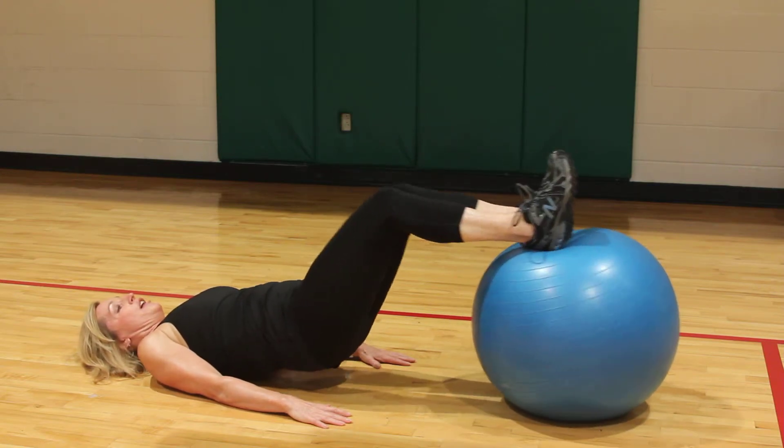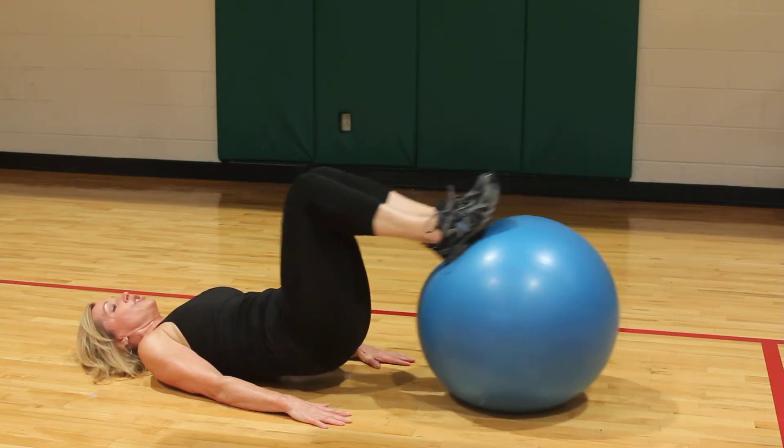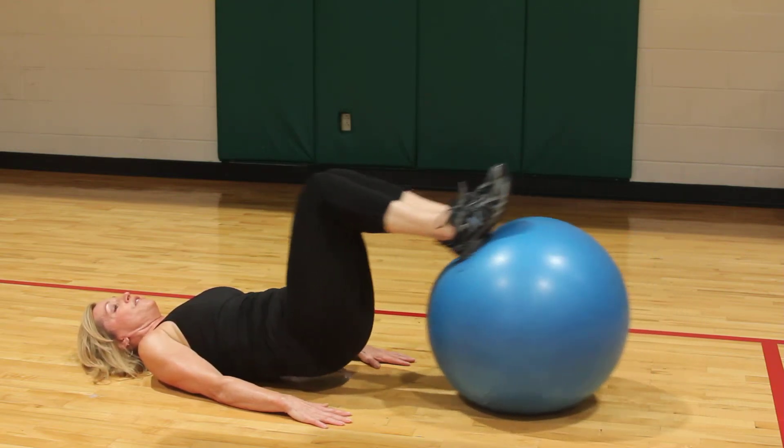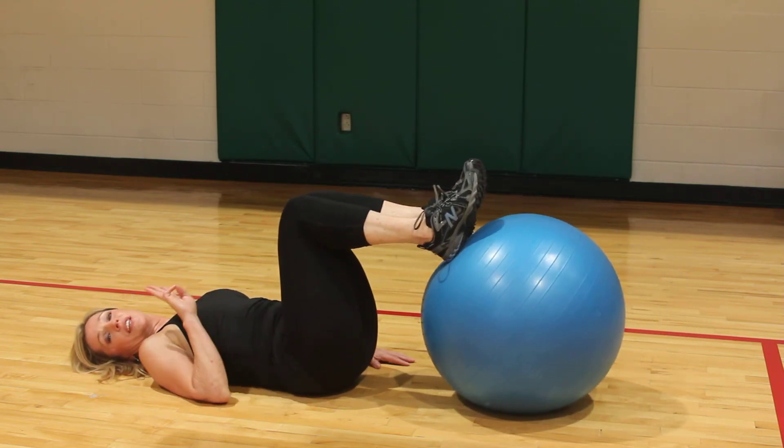Then you're going to hold up, press out and in — it's sort of a hamstring curl. You'll really feel the burn about 20 times. So you're going to cycle through this three times if you can.